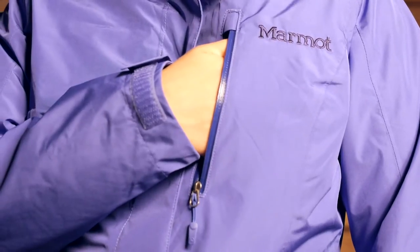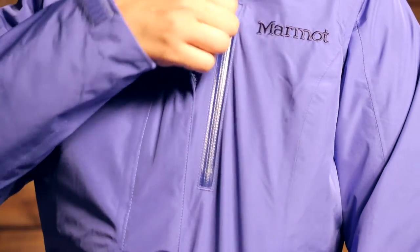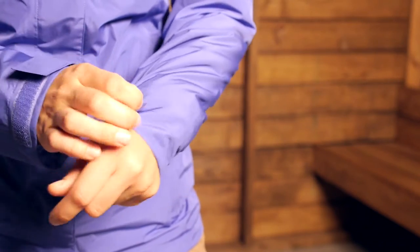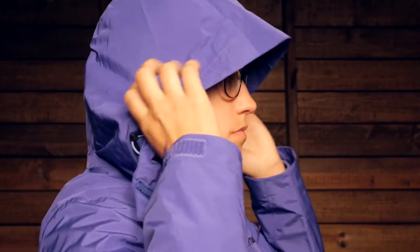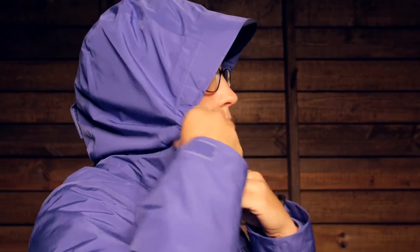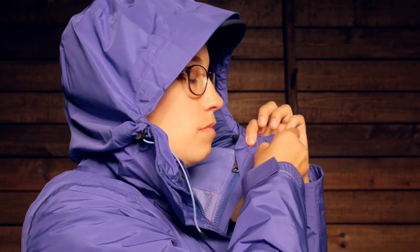The chest pocket can protect smaller items from the elements. On the cuffs you have a stretchy, adjustable Velcro cuff, so whether you are wearing gloves underneath or over top, you can really cinch that down. Up on the collar there is a nice extended collar so you can zip it up and keep your neck warm.